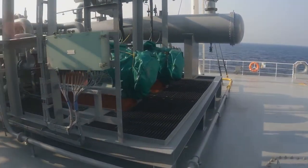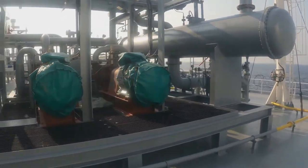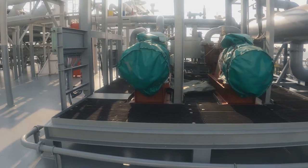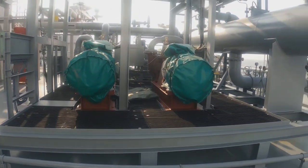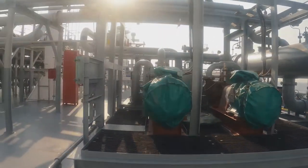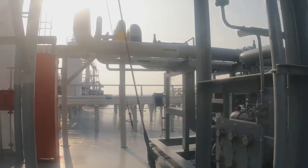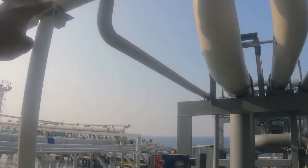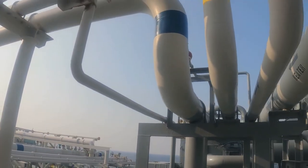This is the booster area. We have what can be called a vaporizer or cargo heater, which can be used as a port. When we need to vaporize the cargo inside to maintain pressure — when it goes to low pressure — we can use this. We have two inlets and outlets: one being a small condensate line and one being a large liquid line.